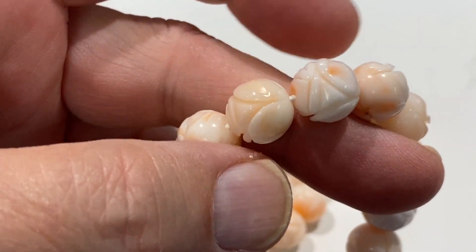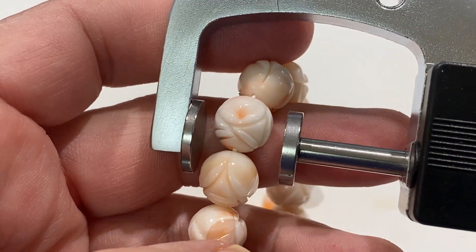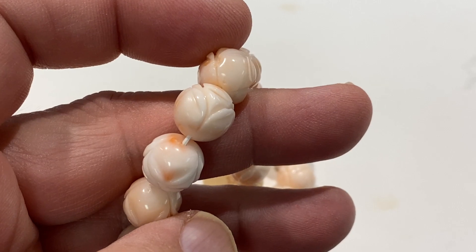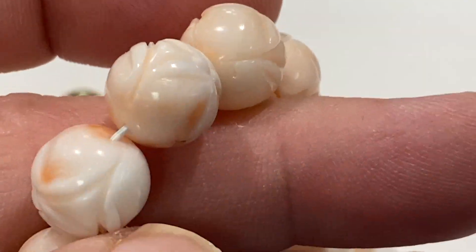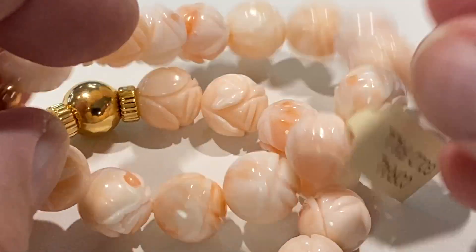For those people that want to know the size, it's an 11 millimeter. That's all hand carved. $99 each.